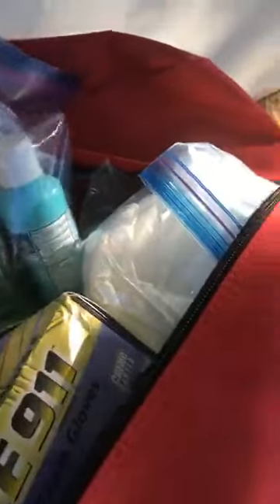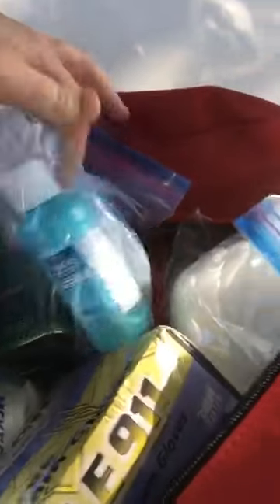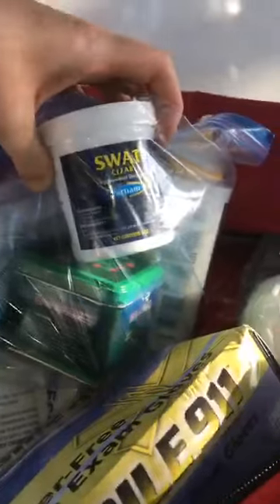We've got a bag over here with some different topical kinds of things. We've got various wound powders and treatment for cuts and scrapes as well. Some fly repel ointment, because flies are attracted to open wounds, so that can help prevent your horse from being the target of unnecessary flies.